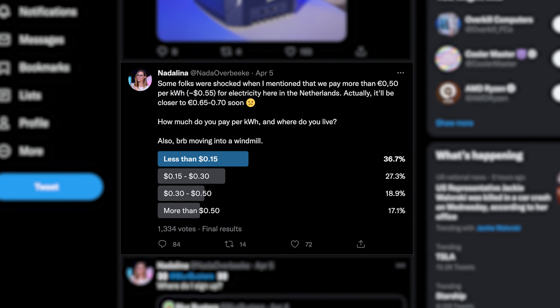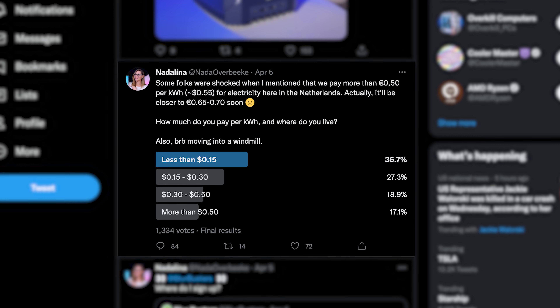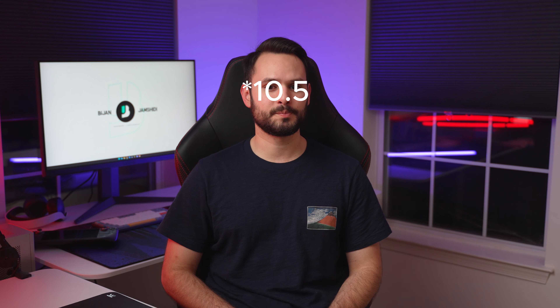I was sent the European version of this monitor by accident. Energy standards are much more strict in the EU than here in the US, and this monitor receives an energy efficiency rating of F, meaning it's not efficient. After hearing about energy costs in the Netherlands being 50+ euro cents per kilowatt hour, I can see why European consumers care so much about power consumption. Here in Northern Virginia, I'm paying 12 cents per kilowatt hour with the national average being about 12.5 cents — which is why you never really hear American reviewers talk about energy unless it's truly absurd.